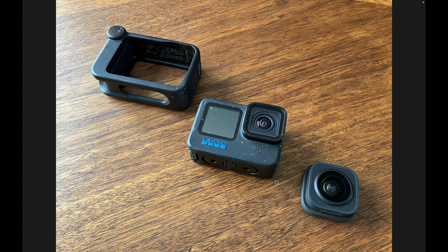The advantage of the Max Lens Mod is it gives you a wider field of view and it allows you to use a type of stabilization called horizon lock. That locks the picture with the horizon roughly level regardless of the orientation of the camera — you could turn the camera upside down and the horizon still looks level to the viewer. When you have it on your helmet riding through a corner, the scene stays relatively level but you see the movement of the bike. The drawback is some people love that look, others feel it's too stabilized. The main drawback is it limits the video settings on the camera — you can only use it in certain modes.